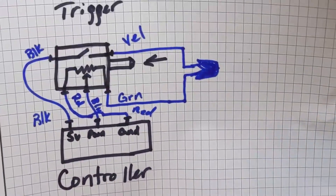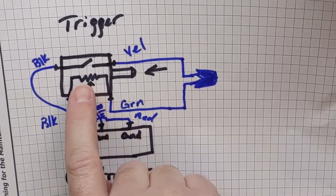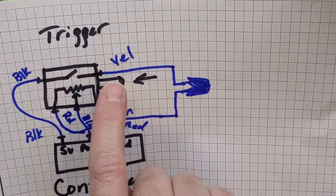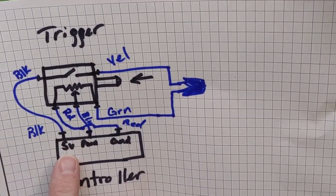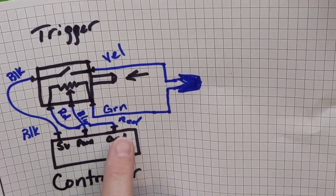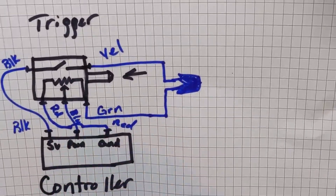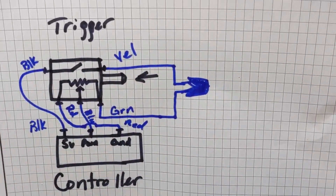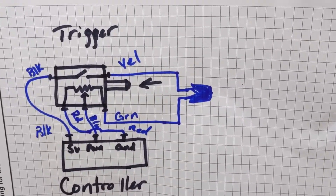That setup is drawn out like this: the push button from the plunger makes contact, and with green and yellow joined together, pushing it in makes the circuit through the five volts. The five volts comes through this side going back through the ground, and our zero-to-five signal simply goes to the pulse width modulation — that's all there is to it. As you push it in, the voltage increases to five volts. Pretty simple.